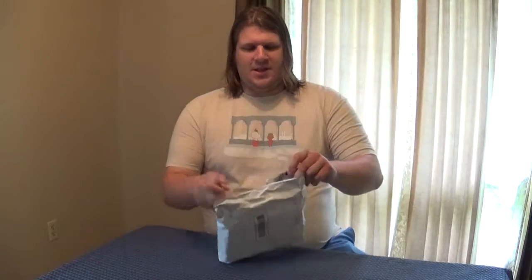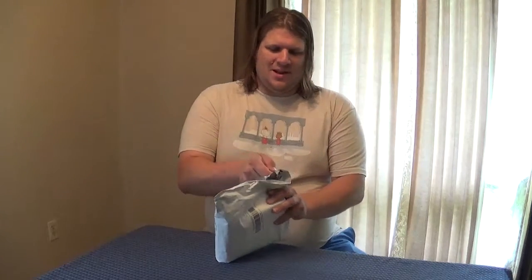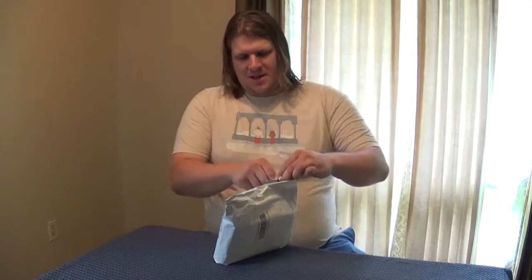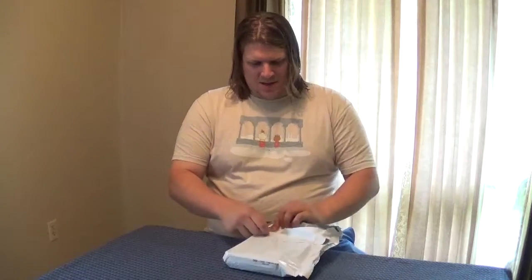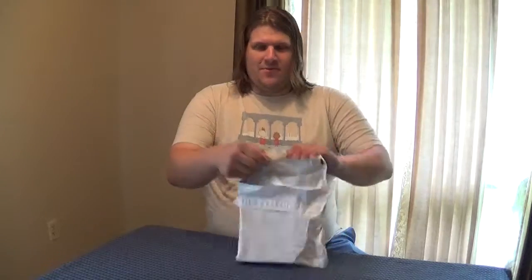Now the first thing to do is of course get your knife out, and then make sure not to stab your fingers while you come in and cut through one and the other. Now we have it open. We'll put our knife away.